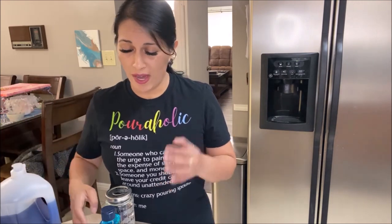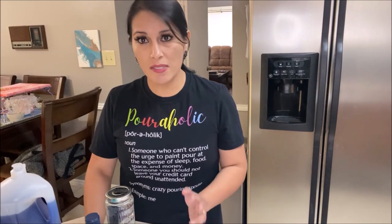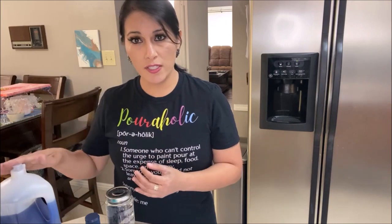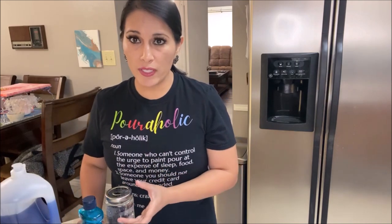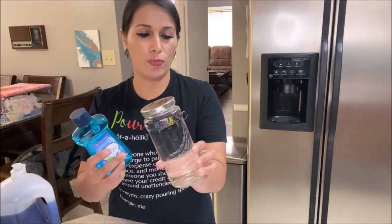You can try laundry soap because it's less sudsy — it's meant to not create as many bubbles since bubbles affect the washer. Laundry soap is a lot better than dish soap for that reason. But like I said, the dishwasher rinse aid is the one I prefer.